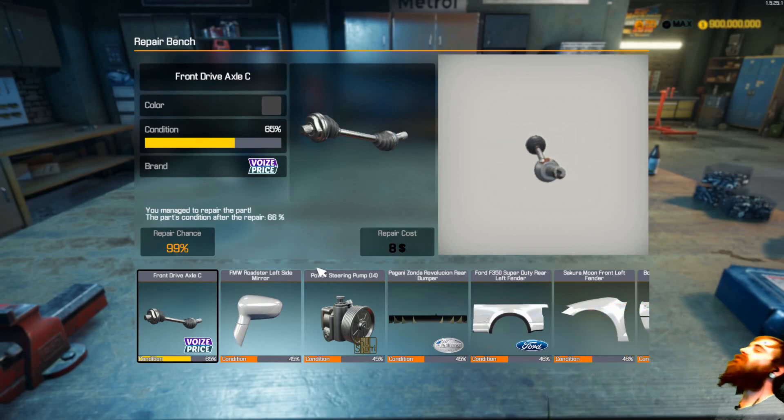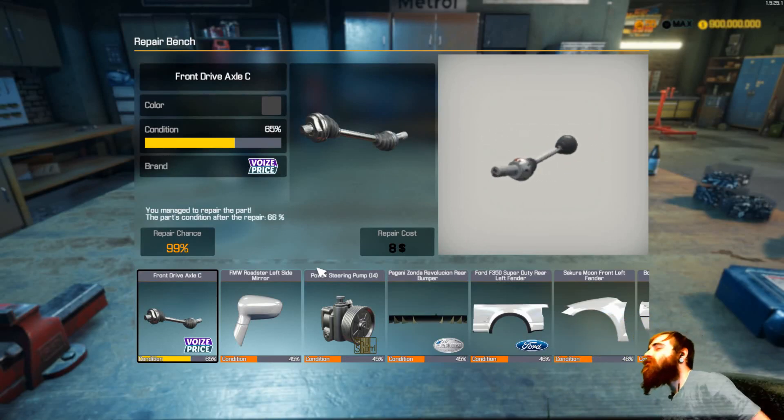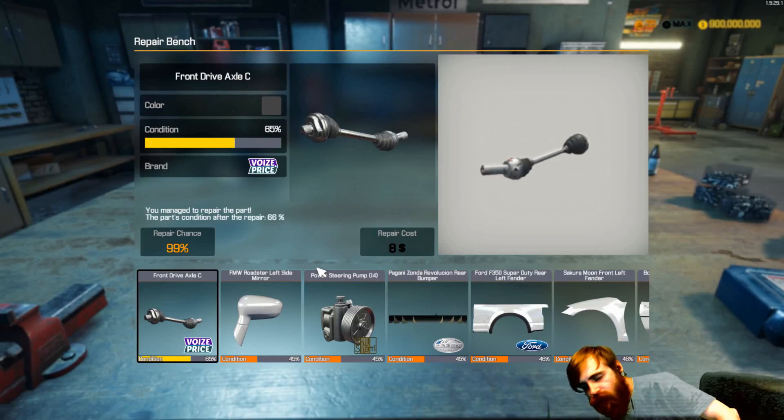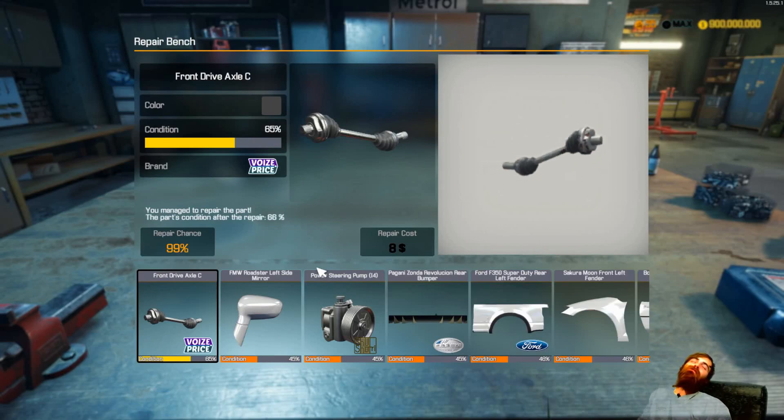Okay. I'm going to do this. Put the heat on the grill. Put the heat on the grill.